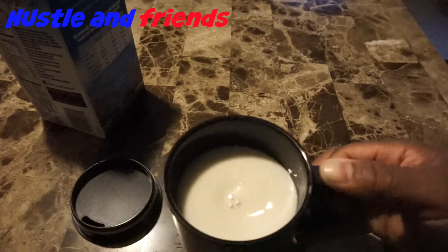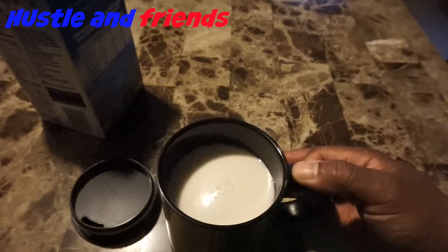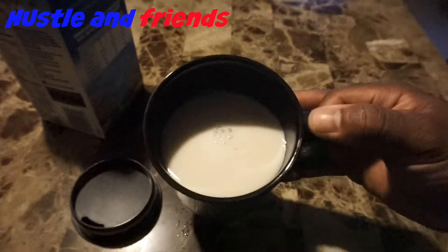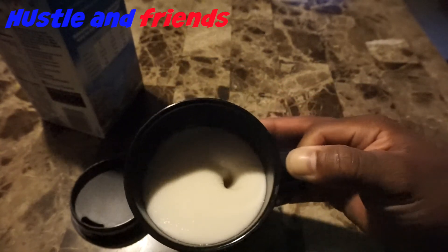They're great for office parties, birthday parties, and Christmas gifts. Most people drink coffee — except me, because I'm weird, I drink hot chocolate. I obviously wouldn't put this in the dishwasher because if the battery compartment gets wet, it's all over. To buy the self-stirring mug, just click on the link in the description box. Thanks for watching Hustling Friends — until next time, peace!